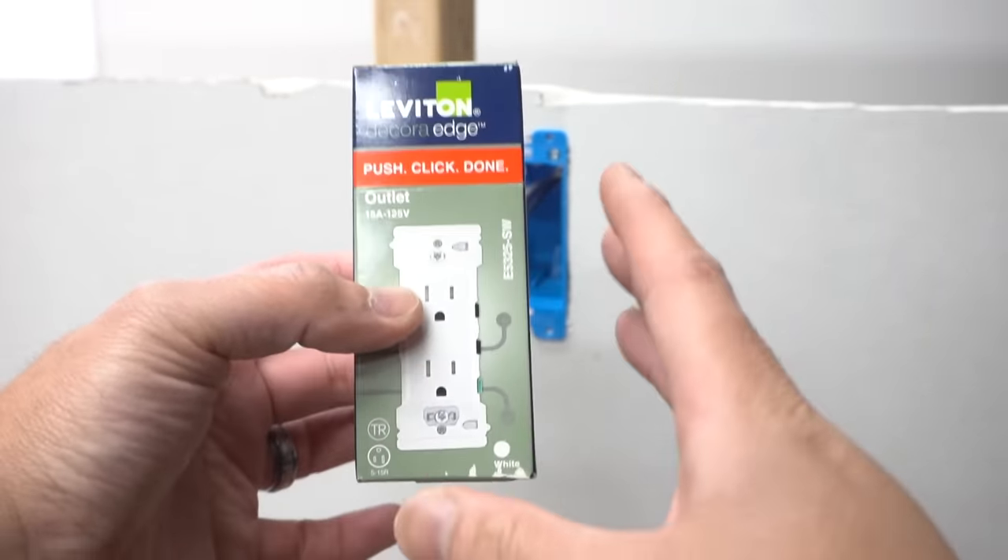Take out the sheathing, shove that in with the VoltClaw tool, then install the faceplate — the easiest part is to just slide it back in. Take your drywall screws, then take your baseboard and place it right over. Notice how the baseboard will cover that cut line from your drywall — just like that. All you've got to do is caulk it and you're done.